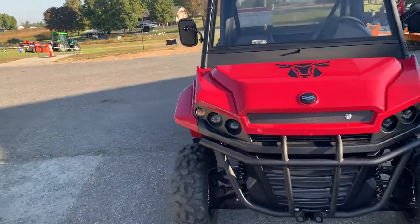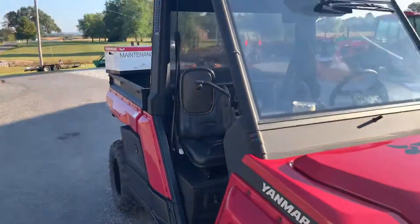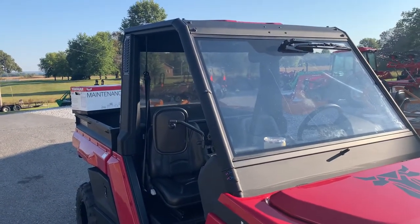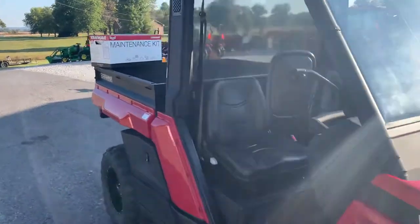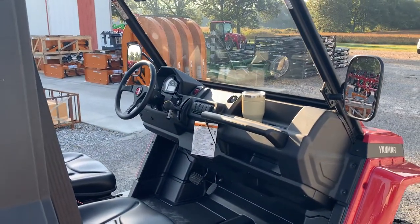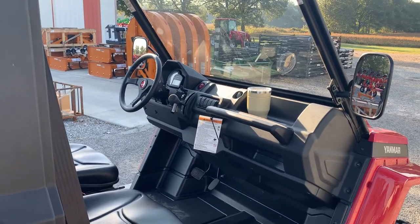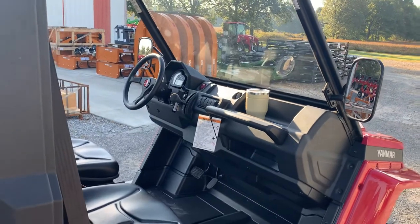LED headlights. This is the semi-cab model. As you see, it's got a real automotive-style windscreen along with the wiper as a standard part of the configuration. Mirrors, turn signals. It is a street-legal machine in states and precincts that allow UTVs on the road — you could put a slow-moving vehicle sign on them.